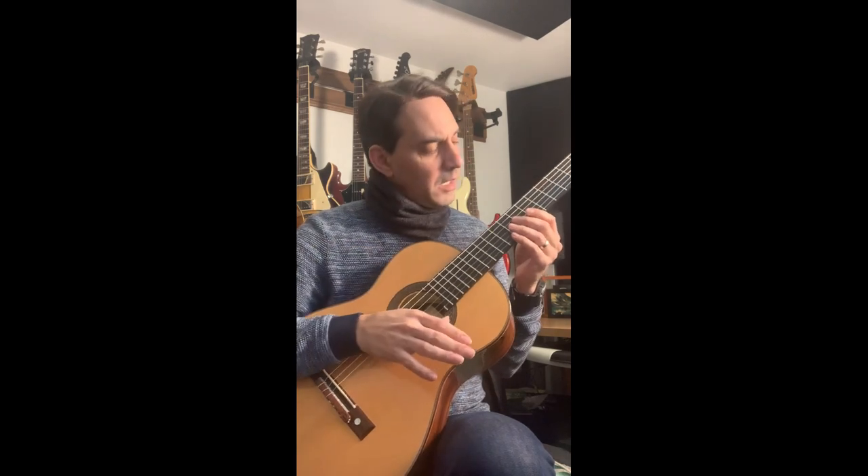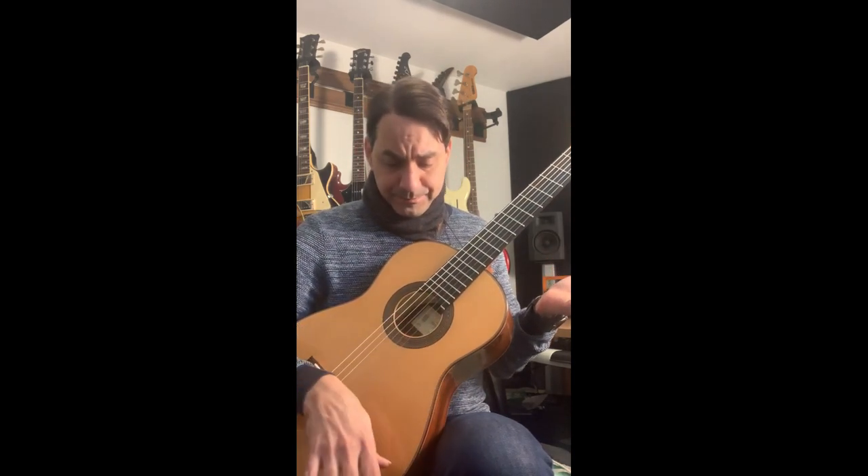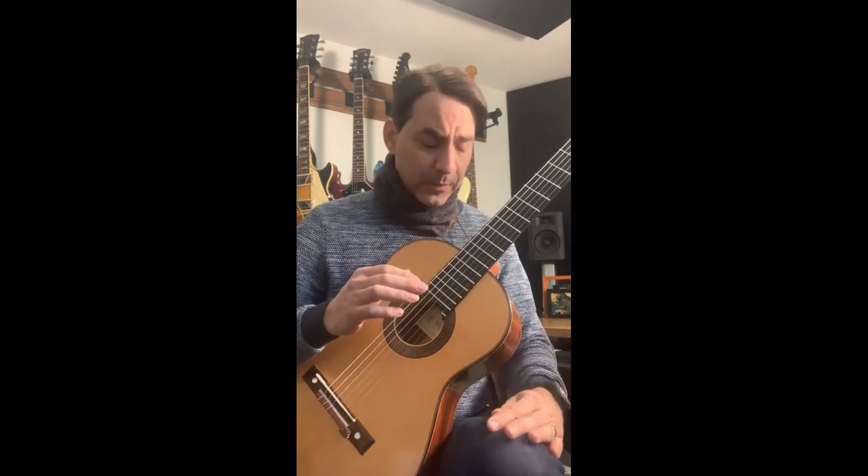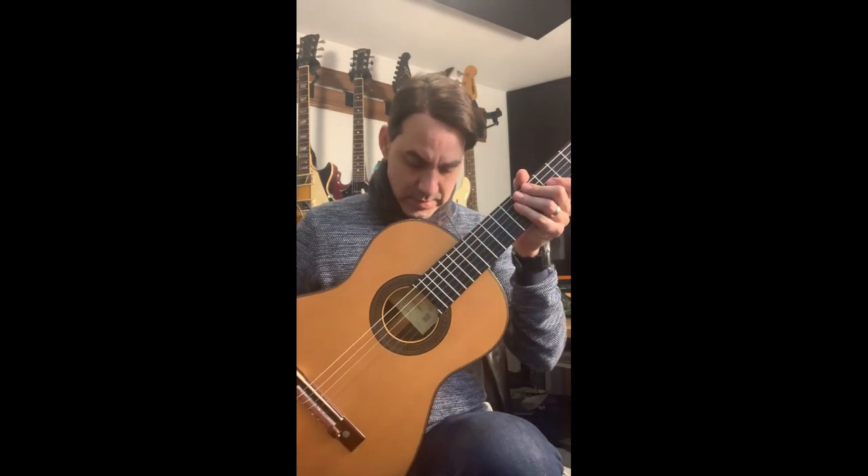The solution I came up with is extremely comfortable, because another problem with traditional solutions is that with the footstool, when you lift one leg higher than the other, sometimes it gets numb and you have problems with your sciatic nerve. Also, most of the time when using those, the guitar pushes against your body, so your torso dampens the vibrations of the back of the guitar and it doesn't help project sound through the sound hole.